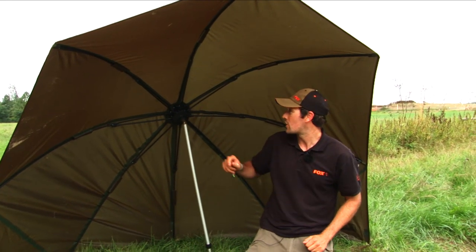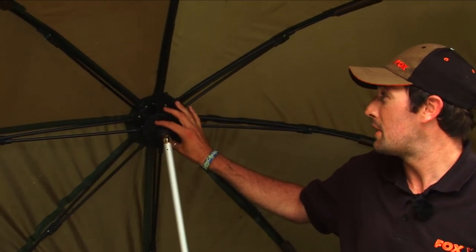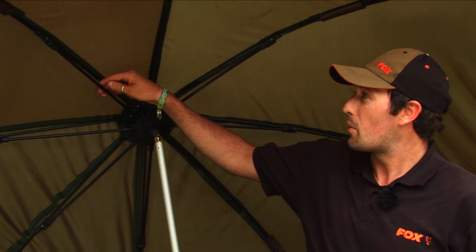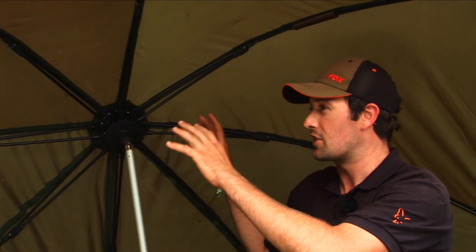The next feature that I'm really keen to show you is our unique STS system. What this means in practice is that the spokes are up the back here, next to the ribs, which means you've got more space underneath your brolly.